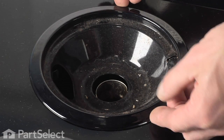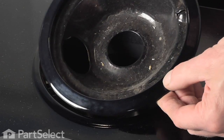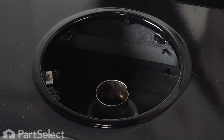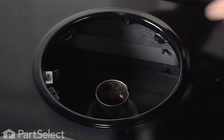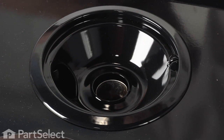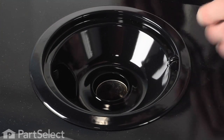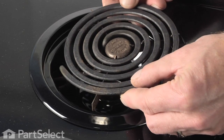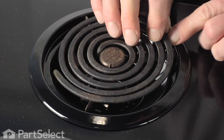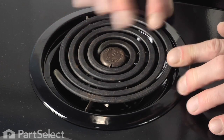If there is arcing, you may need to replace the element and the terminal block. Simply lift the drip bowl out of the opening, line up the new drip bowl with the opening facing the terminal block, make sure it sits flat and firmly. Reinstall the element, make sure it's pressed in firmly, and at the rear of it lines up the locator tab.